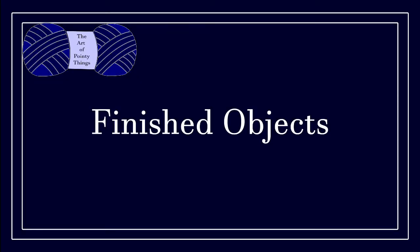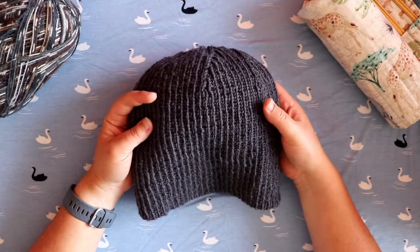On to the first part: finished objects. I do have quite a few actually, which is probably good given it's been like two and a half — almost three — months since I last did an episode.